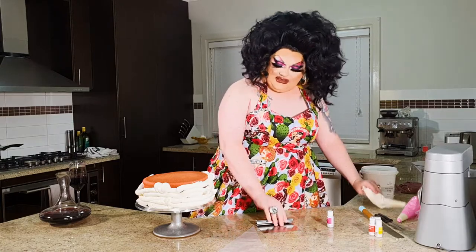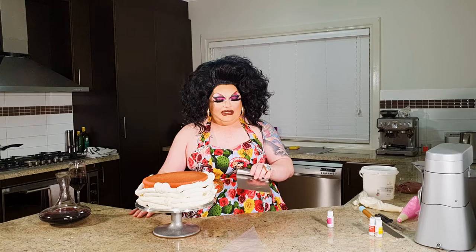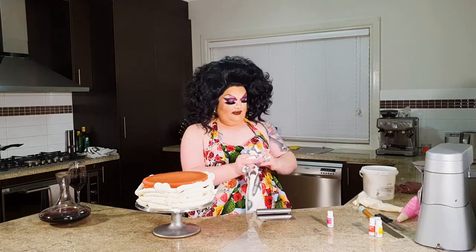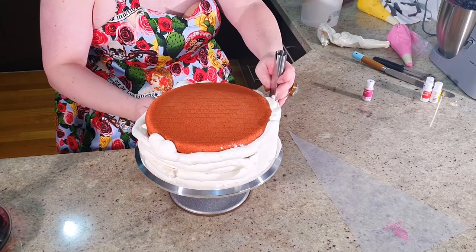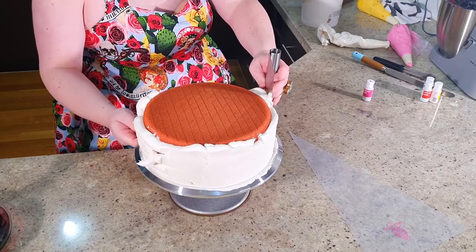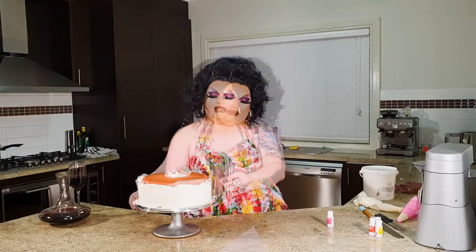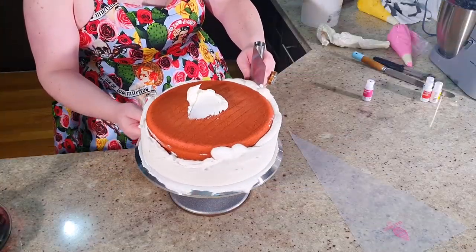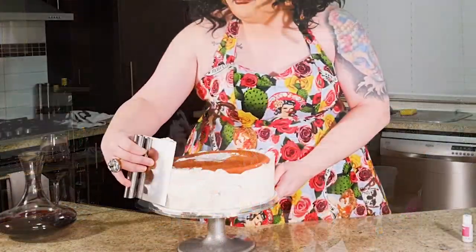We've roughly done the sides — it doesn't look pretty, but that's okay, it doesn't need to. So this is where the video is either going to be a real success or go horribly wrong. We take our little CakeCraft paddle tool, delicately place it on the edge, and just smooth this out. You'll end up with a beautiful build-up on the tool — that's okay, we just wipe that on the top. It's like drag makeup, you know — it doesn't start out looking the greatest, but by the end you're like, 'damn.'